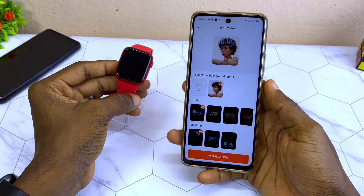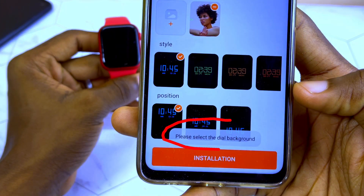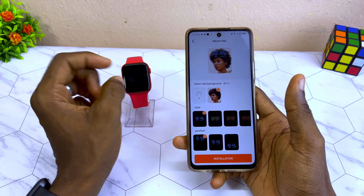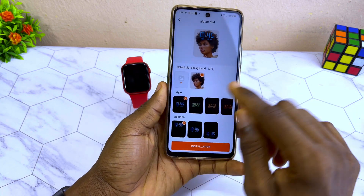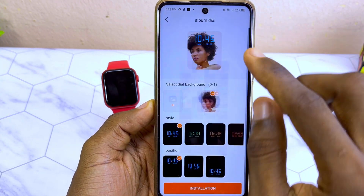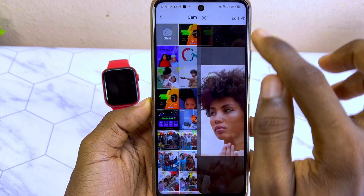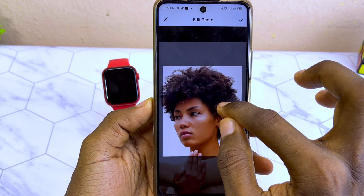If you have been trying to change your wallpaper on WearFit Pro and you are getting 'please select dial background,' this is what you have to do. First, make sure you have four dial backgrounds. To do that, come to the plus icon, select it, and add your picture four times. I'm going to pick this picture because that's the one I want to use — that's the third one and the fourth one.